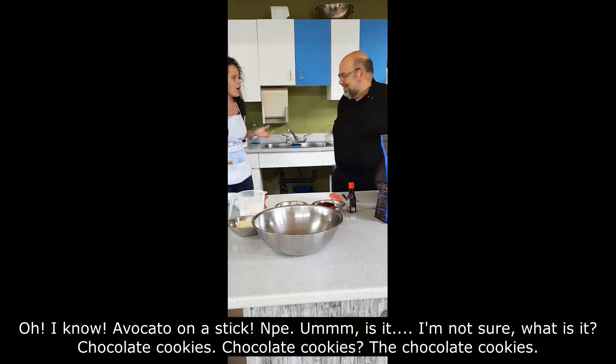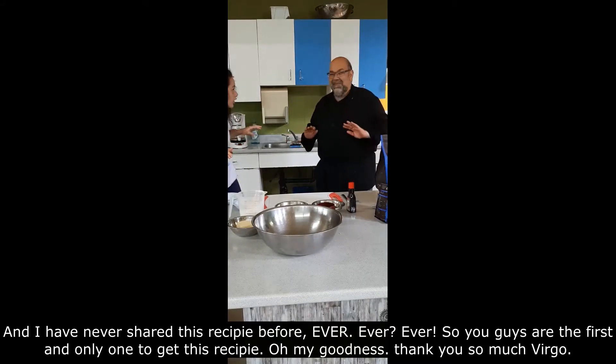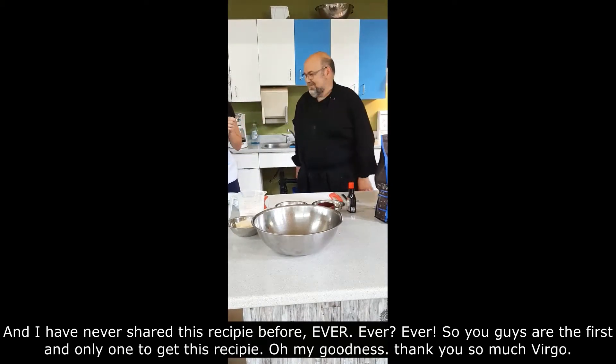Chocolate chip cookies! The chocolate chip cookie. I have never shared this recipe before. Ever. So you guys are the first and only ones to get this recipe. Thank you so much, Virgo.